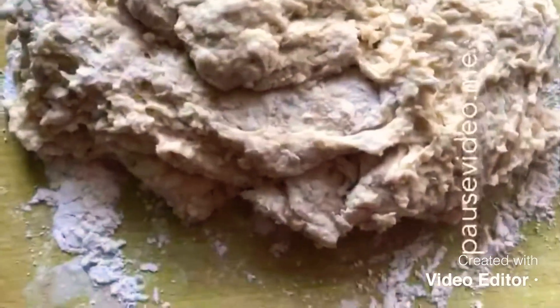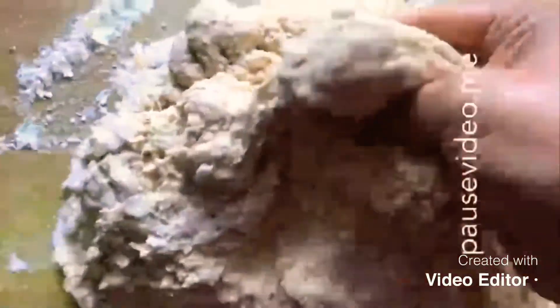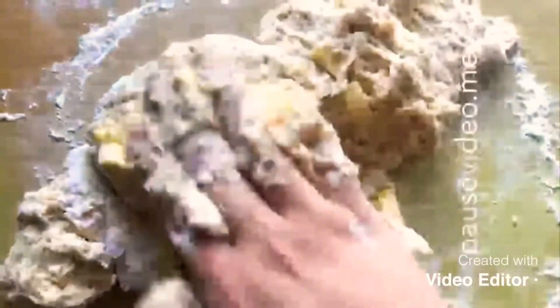I've just dusted the work surface and put the dough on top. As you can see it's nice and soft. Now this is where the butter comes in — we're going to add the butter a little bit at a time and knead it in. You need to make sure you knead it properly; this is what makes a perfect dough. Make sure all the butter is nicely mixed in.